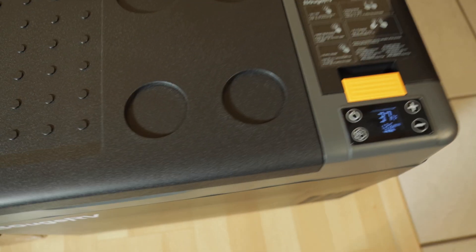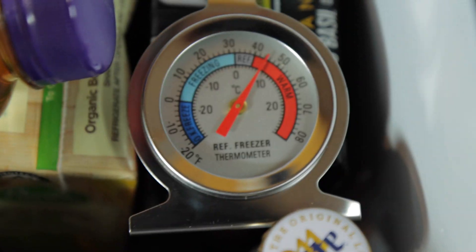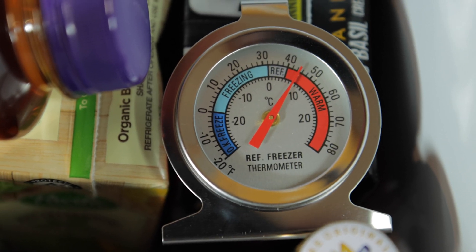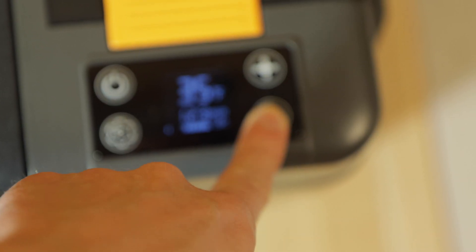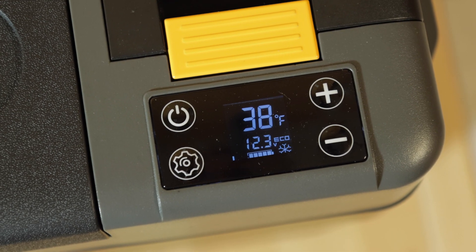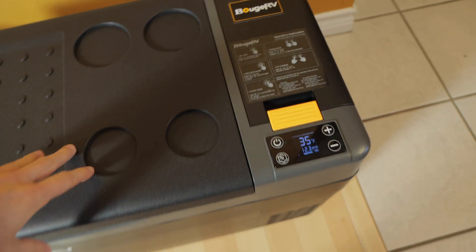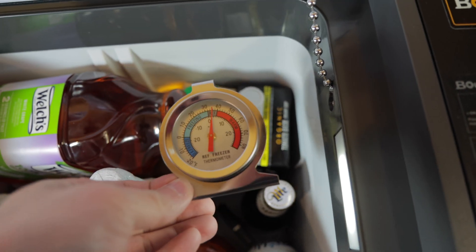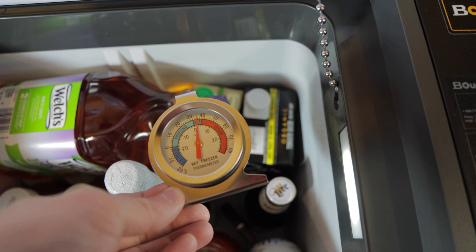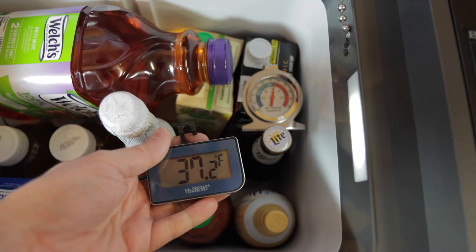I had set the temperature at 36, but checking on the internal items revealed it was going above 40 degrees. I did not want it going into the 40s, so just to be safe I set the temperature down to 33 instead. It is now 9:33 AM the following day, currently reading 35 degrees, which has been going up and down. Inside we're looking at about 35 degrees, and the bottom thermometer is reading 37.